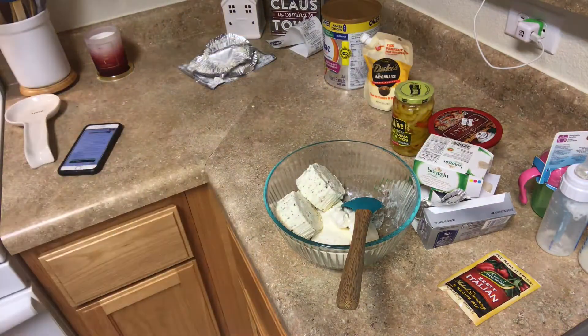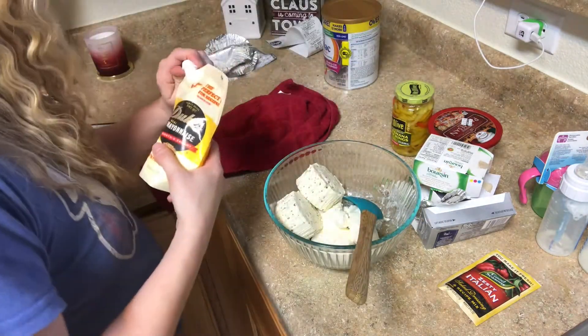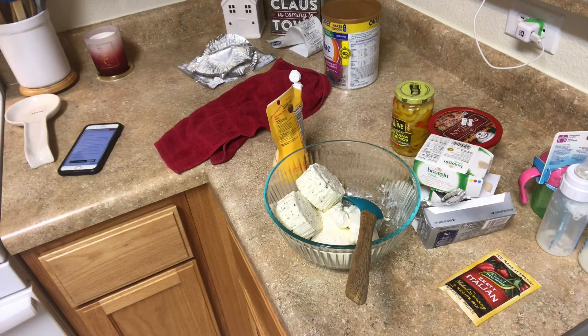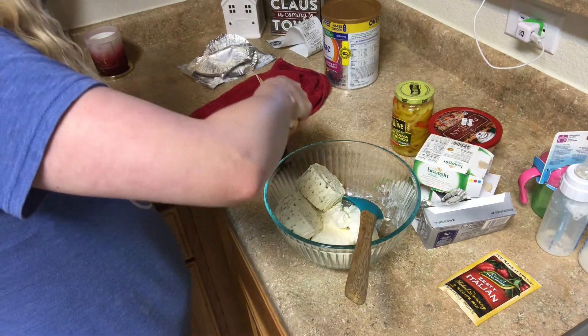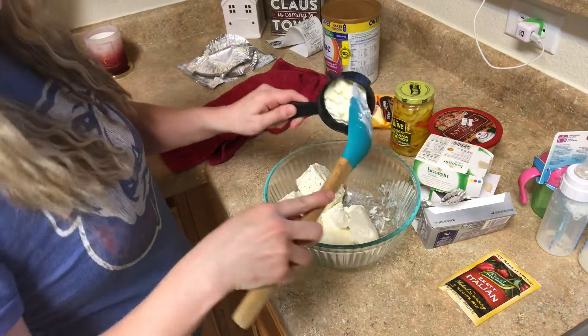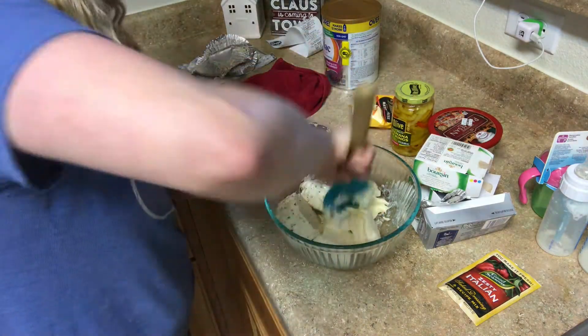While our meat is cooling down and finishing draining, we're going to combine the cream cheese and the Boursin cheese. I forgot to mention — mayonnaise also goes in this. It's not very much, I believe it's about three-quarters of a cup. I'm not super familiar with the brand I'm using right now, but we're going to go ahead and add all of this together, mix it in, and then move on to the next ingredients.